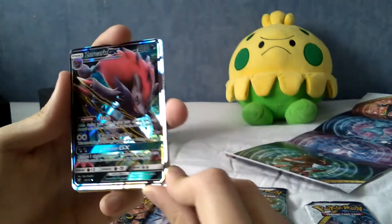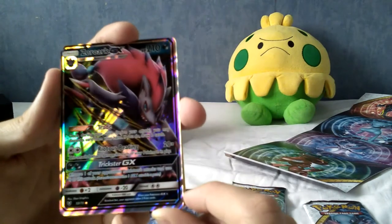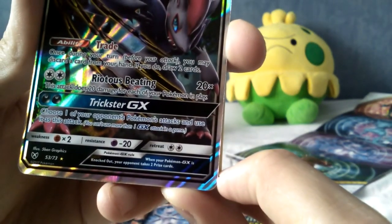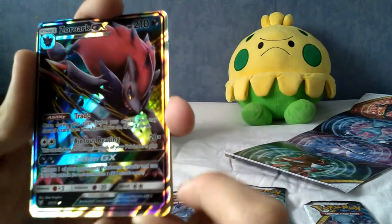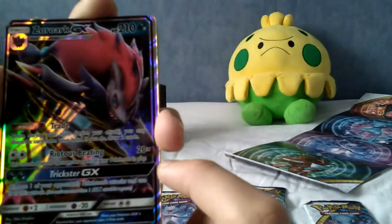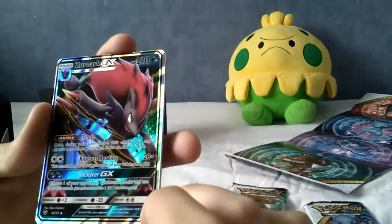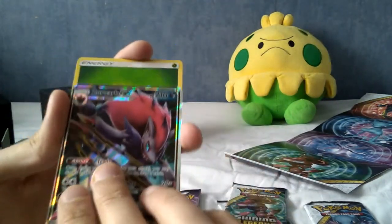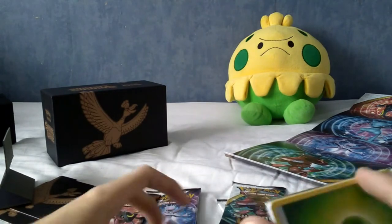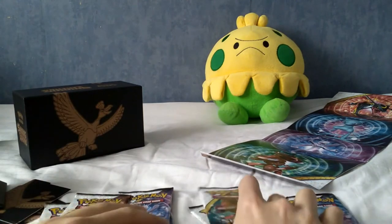Then we have a Zoroark GX! That is a very nice looking card. I'm so happy they went from EX to GX because GX cards look better by default — even when they're not the super rare. So there are 73 cards in the set; not bad. There are obviously secret rares as well which brings it up to probably near 80. His eyes shine as well — that's something I really like about GX and holo designs in general. Off to a pretty good start: two hollows and one GX.